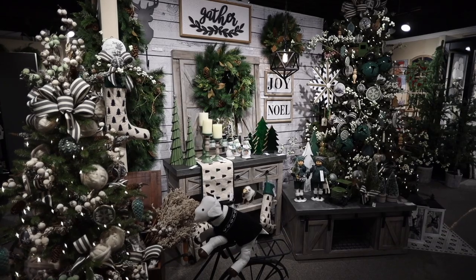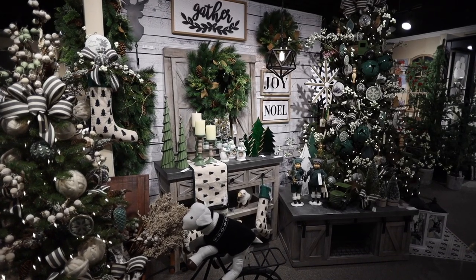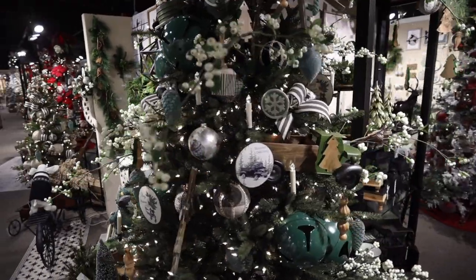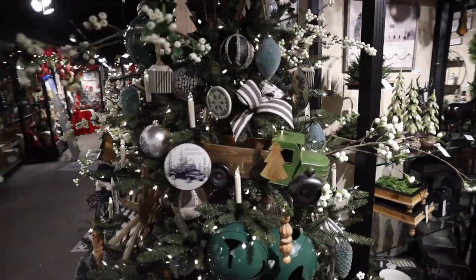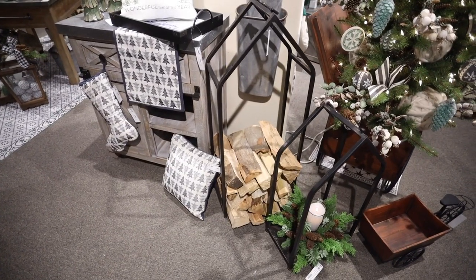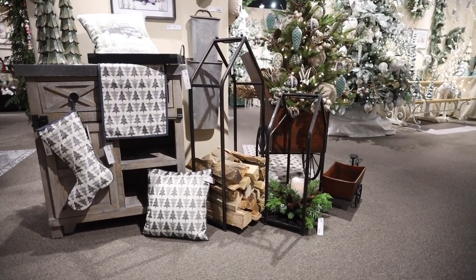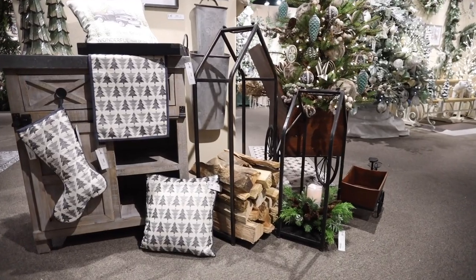This small tree has been decorated with a lot of our new dried stems. Dried is a new trend and it's becoming more and more popular. We've also added two new firewood frames to our collection this year — this one is a house frame that holds wood, or it could also host a centerpiece.